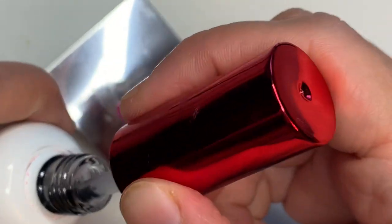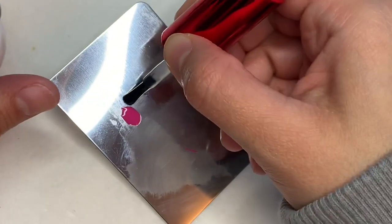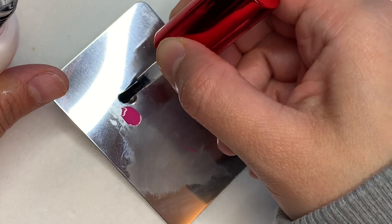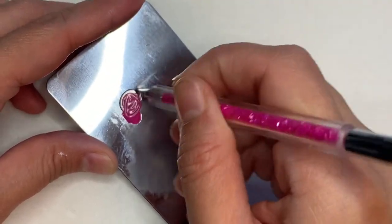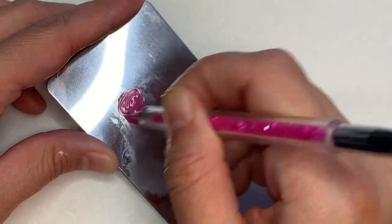Take that matte top coat and mix it with that pink — that's what's going to give you the lighter pink. It gives it almost like a faded-out look, and it's super pretty. Just mix, mix, mix.